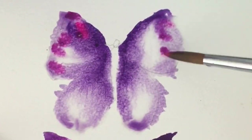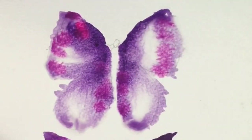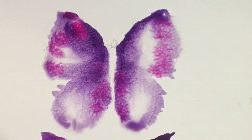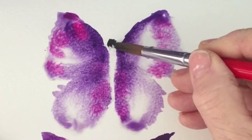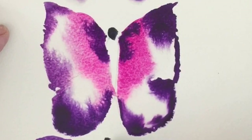I'm just dropping in some pink now into the purple that I started with, seeing how those two are going to blend together, and then just adding some black to indicate the head there on the butterflies.